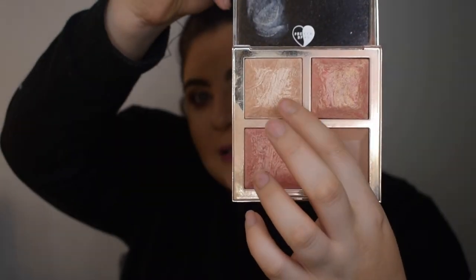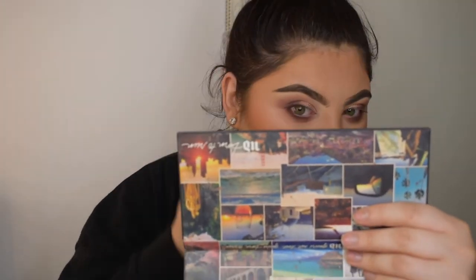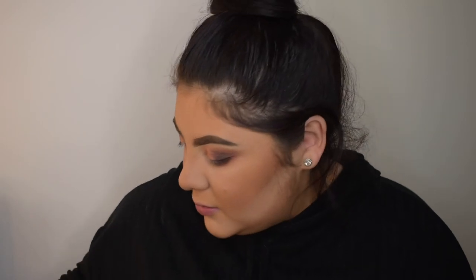Going back to the face with the Becca x Chloe and Malika Best Friend palette — I love this palette so much. It's probably my favourite for bridal or just super glowy skin. It has a highlighter, two blushes, and a bronzer. I just mix the two blushes together on a Real Techniques brush, smile, and apply onto the apples of my cheeks. Can you see that glow? I'm obsessed.